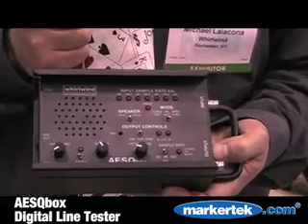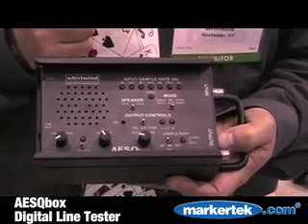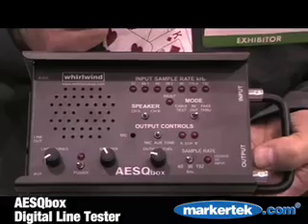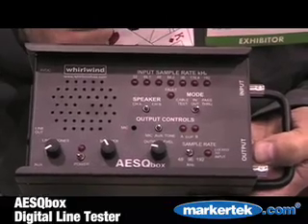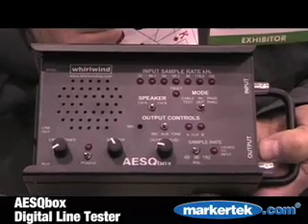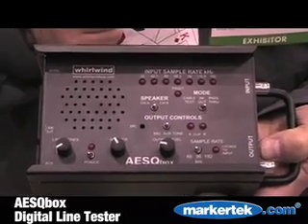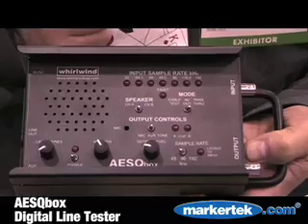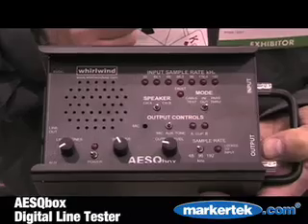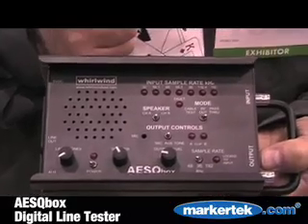It's a digital version of our analog audio Q-Box that we've made for years that's become a standard to the industry. This one accepts AES-EBU in and out. It allows you to monitor the signals as it passes through the box, so you can actually hear the signal. Even though it's digital, it converts it to analog so you can hear it, and then shoots it back down the box digitally again so you can confirm what is on the cable.